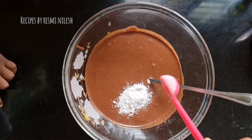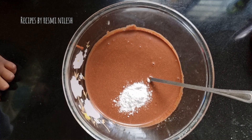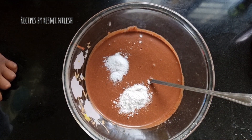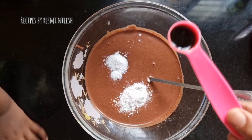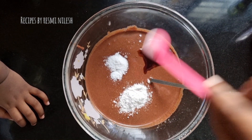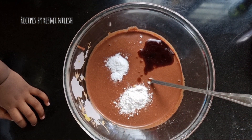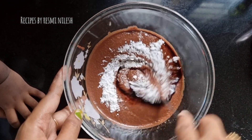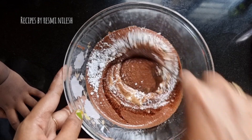1 teaspoon baking powder, 1 teaspoon baking soda, 1 teaspoon vanilla essence, 1 teaspoon of this. Let's mix it in. I am not going to whisk it in the jar because we are already blending in the jar.